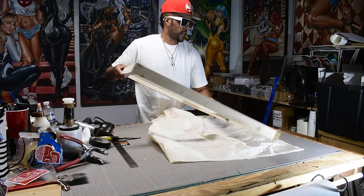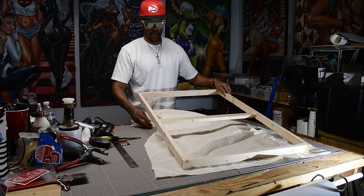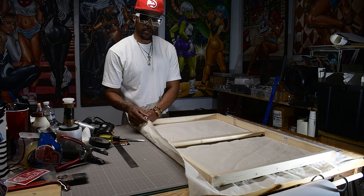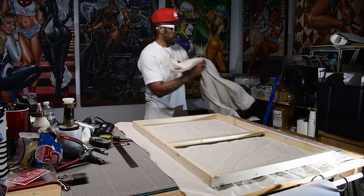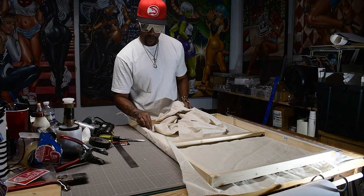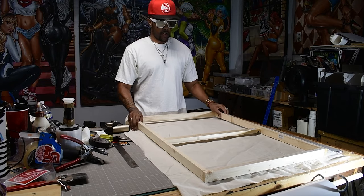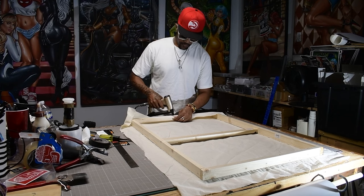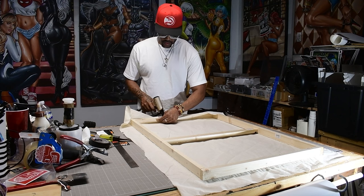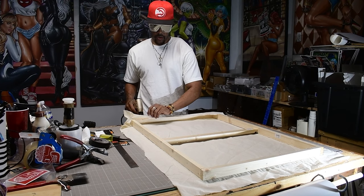This is not Osnaburg - to be fair I do want to use my Osnaburg, but this is probably the next type of canvas I'll use. This is my Osnaburg - it's about the same though. We'll see how this feels when I paint it, but I know how this feels. You want to pull slightly out as you staple - don't just pull over, pull out.